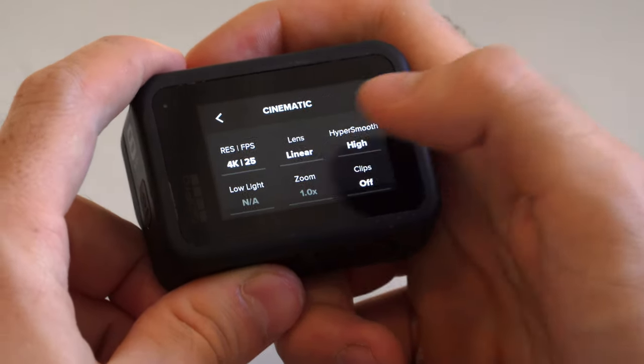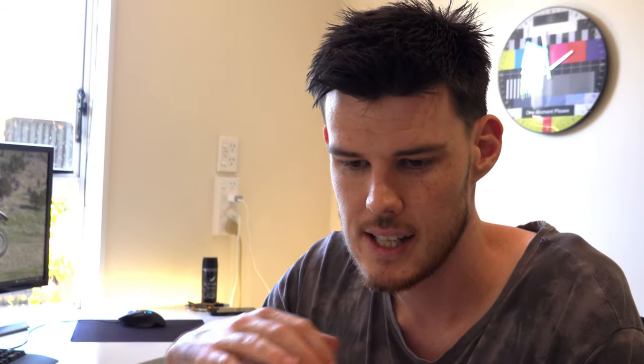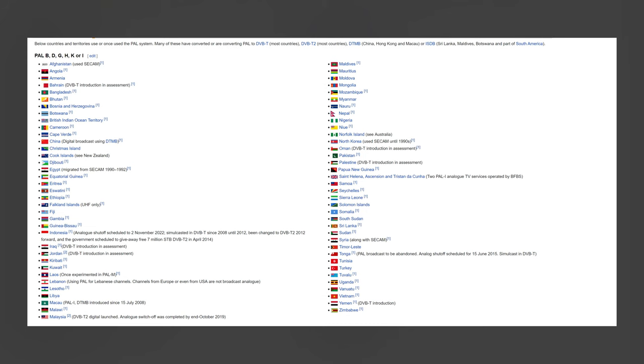Click the little pencil beside cinematic and we'll go in and set the settings up. So 4K 25 — that's actually what I want. The reason mine's 25 and not 30 is because I've got this set up for a PAL region, which is what I live in. Pretty much the US, Mexico, Japan, and China — and I think South Korea as well — are NTSC. Everything else is PAL.